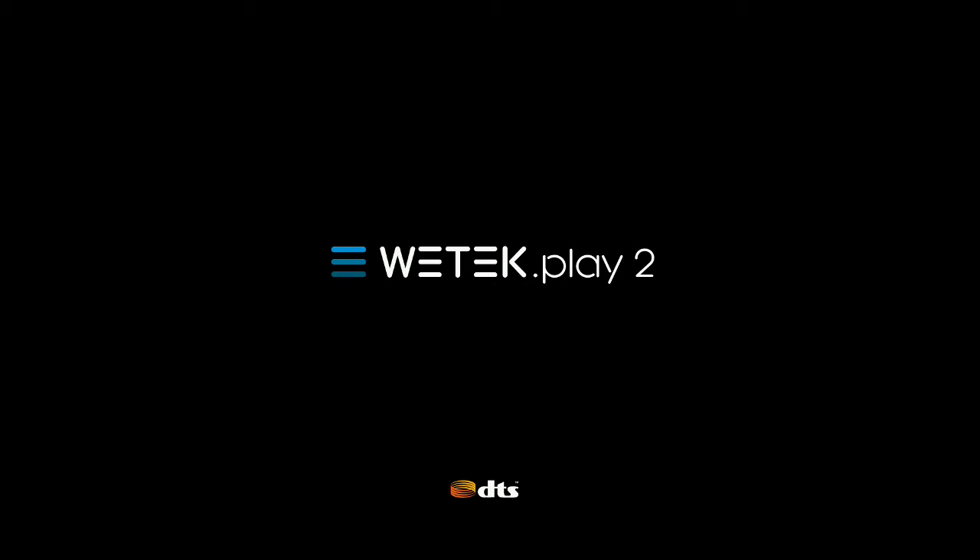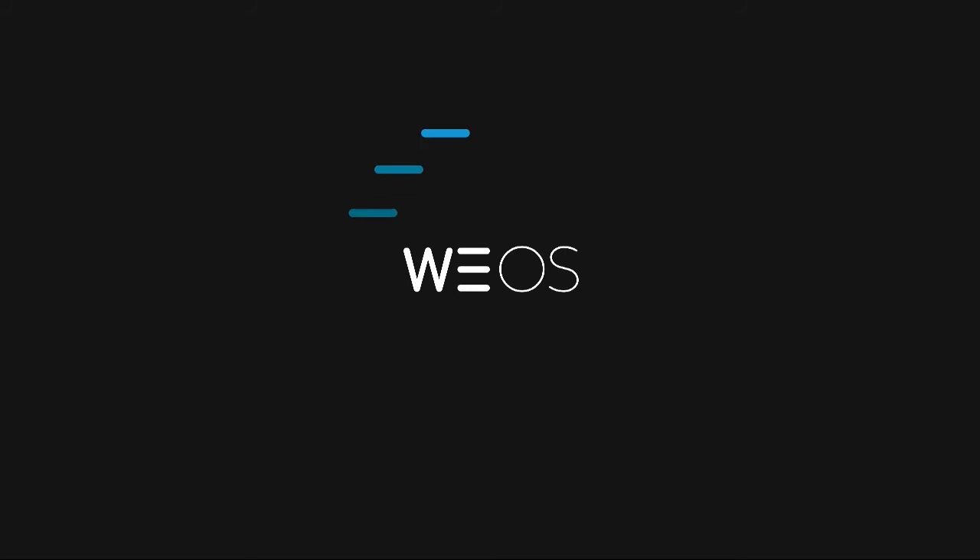During the reboot, your system will shut down and automatically boot again. You'll be shown the startup boot animations, and in no time you'll be back on your witech dashboard.